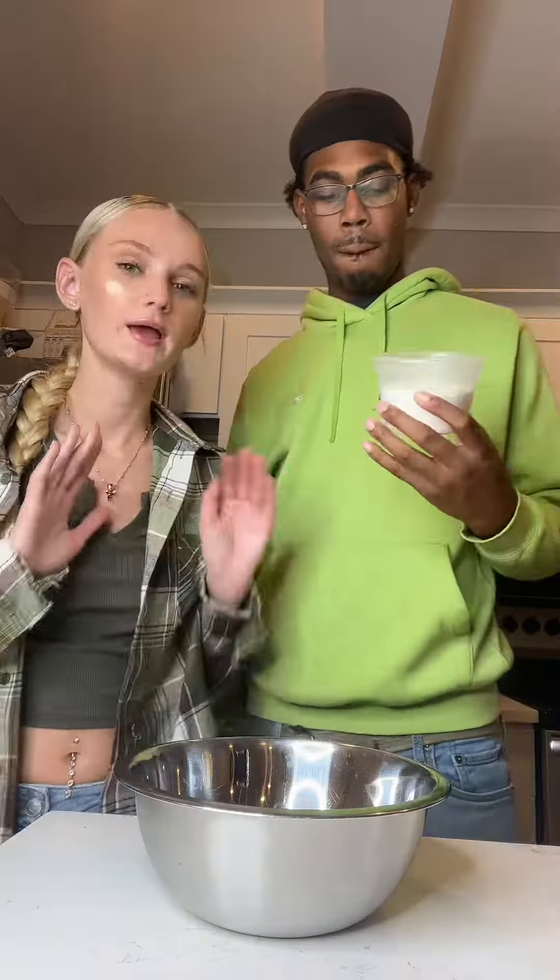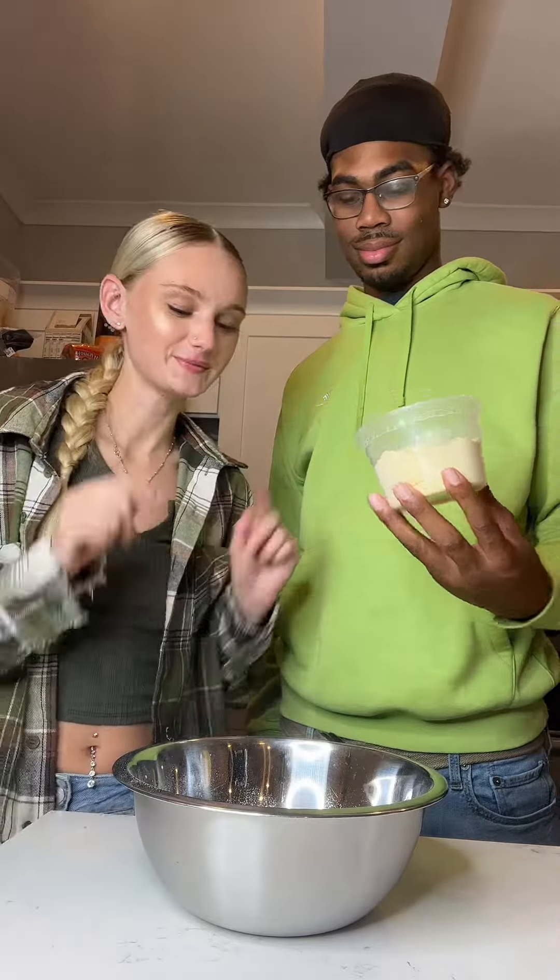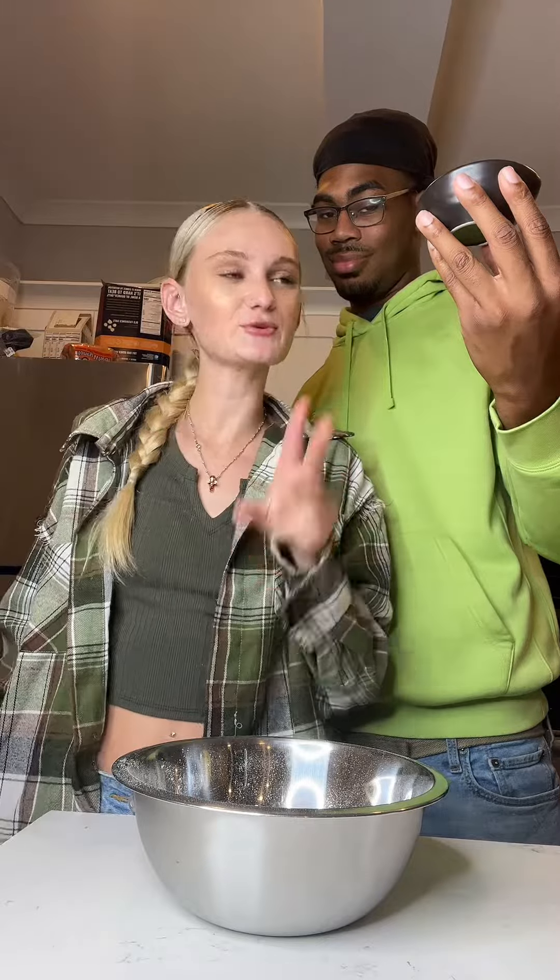All right, let's get started. In a bowl, add one cup of flour, one cup of cornmeal, one teaspoon of baking powder, half a teaspoon of baking soda, and half a teaspoon of salt.